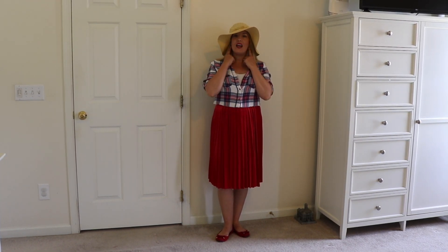I could also wear this into the fall just by changing out the hat from a straw sun hat to a suede fall hat. I've got a lightweight flannel button-up — I've pushed up the sleeves and unbuttoned a few buttons and tucked it into the red accordion pleat skirt. I'm pairing it with red ballet flats and I've kept those same red teardrop earrings from the first look.